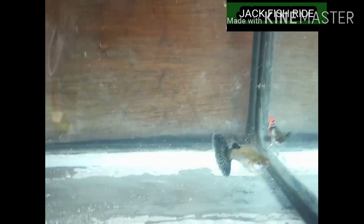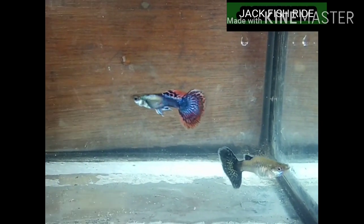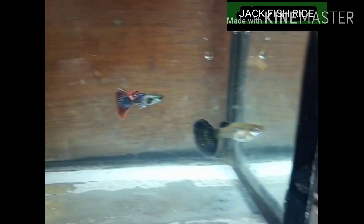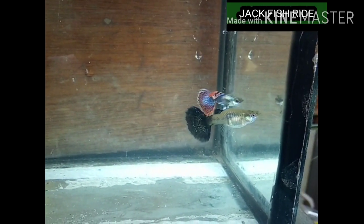The female guppies are bigger than males — usually they are bigger than males. This is the pair of Lambo Ear guppies — this is the female and male. The females have lesser color than males; the males are more colorful than females. If you notice, the female is much bigger than the male.